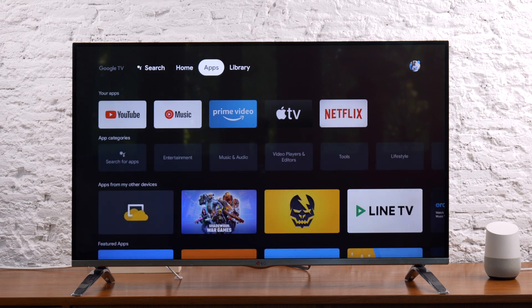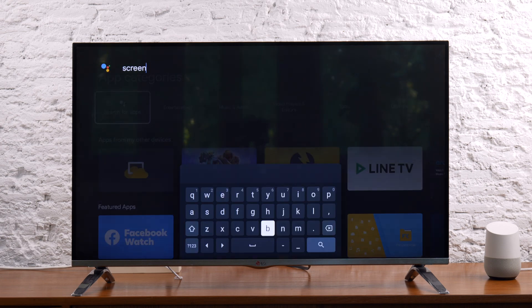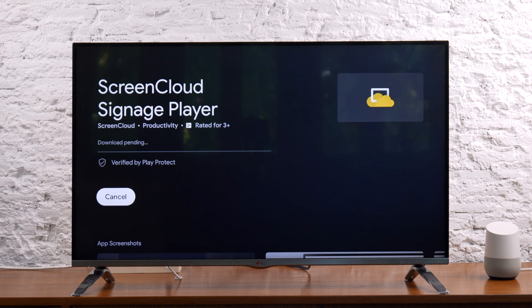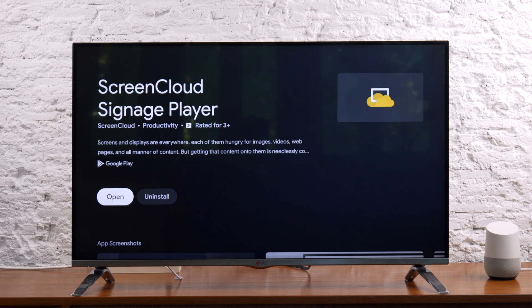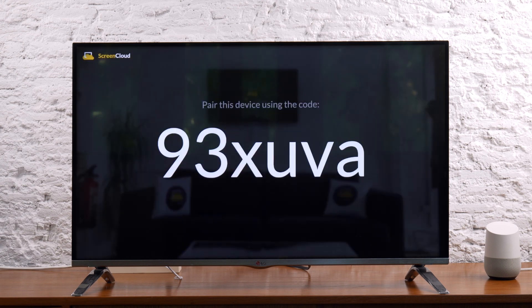Once you get your Google Chromecast set up, navigate to the search menu and search for the ScreenCloud Player app by entering ScreenCloud. Select ScreenCloud Signage Player and select Install. When you open the app for the first time, you will have the option to launch the ScreenCloud Player app every time the system starts up. If you're not sure what to do yet, don't worry — you can change this later in the settings menu.